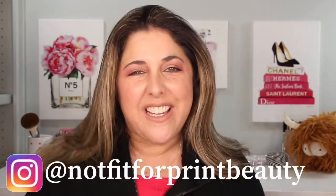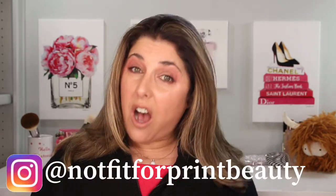Hello Princesses and welcome back to Not Fit for Print Beauty with me, Rebecca. Today we are here to talk about the brand new Sonia G Houndstooth collection, namely the brush envelope and the mini zippered pouch.